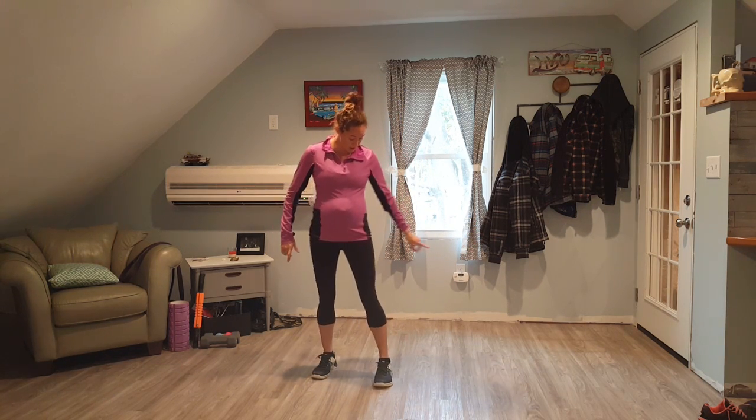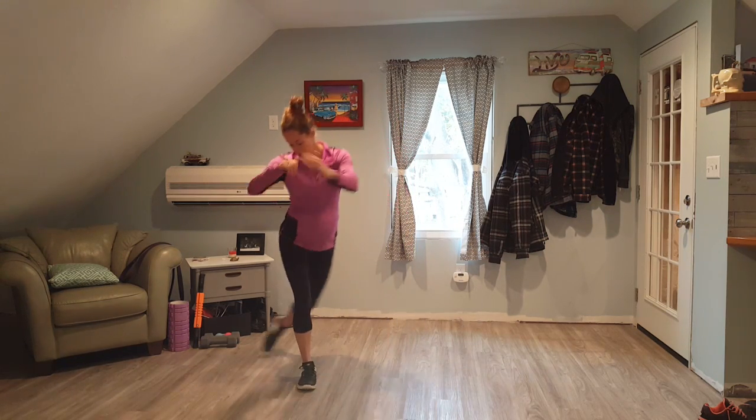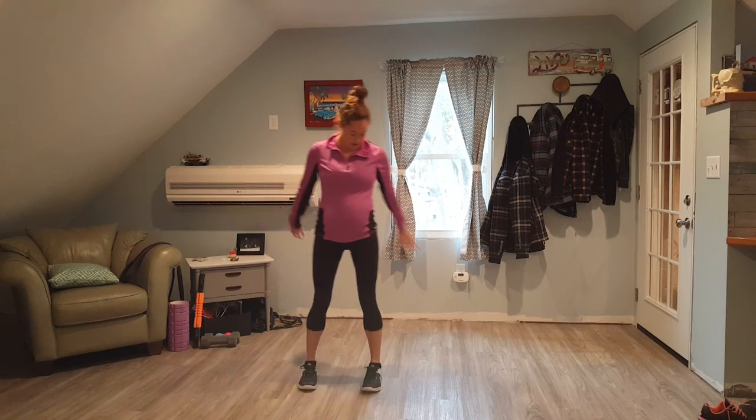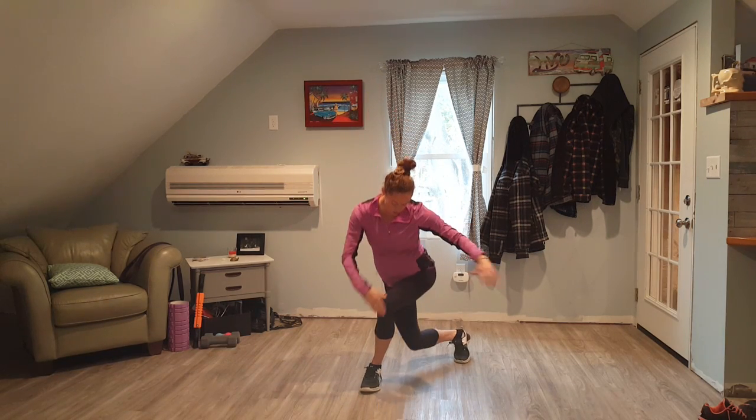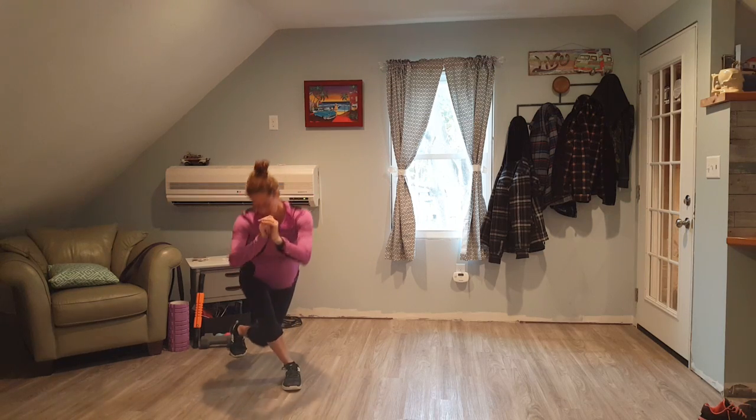What you're going to do is step behind and then lunge. You want to make sure your knees are not going out over your toe, just like this.